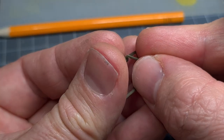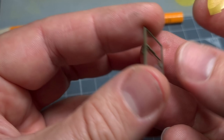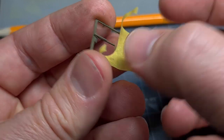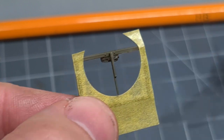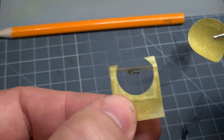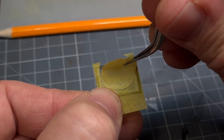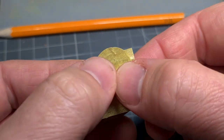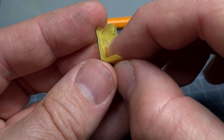Next we need to determine the area of the windscreen that needs to be masked off. For this I replace the wiper blade and use the cut-out piece of masking tape to determine where the wiper blade will physically wipe the screen. Now that we've determined the area that we need to mask out, I can remove the wiper again and place the disc that we cut out earlier in exactly the right position. Then I can remove the section of masking tape with the hole in it and just leave the disc in place.